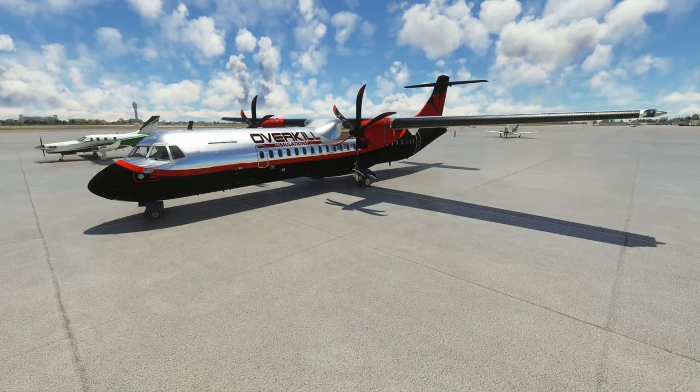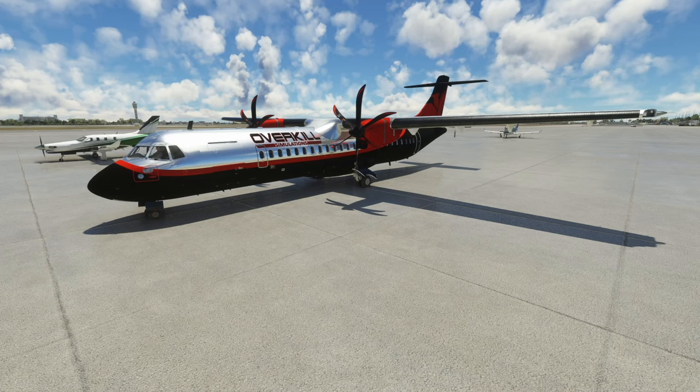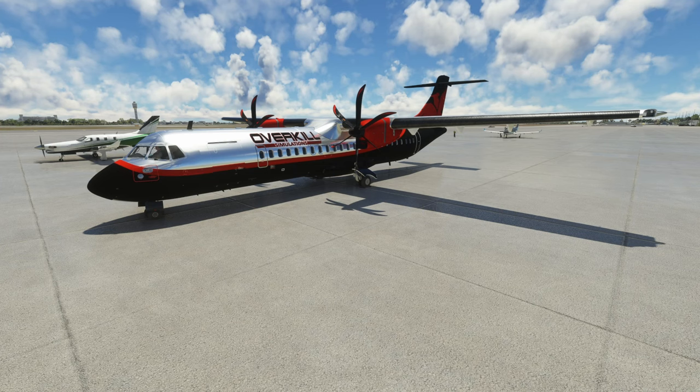Hello everybody, and welcome back to another episode of Microsoft Flight Simulator. Today, following the release of my ATR 72-600 tutorials guide, we're going to be doing a full flight in the ATR going from Orlando up to Atlanta, Georgia. Pretty quick flight. I'm going to skip a lot of the crews and everything like that — just keep it step-by-step performance and hopefully show you guys how to fly the ATR in a way that makes it fun.